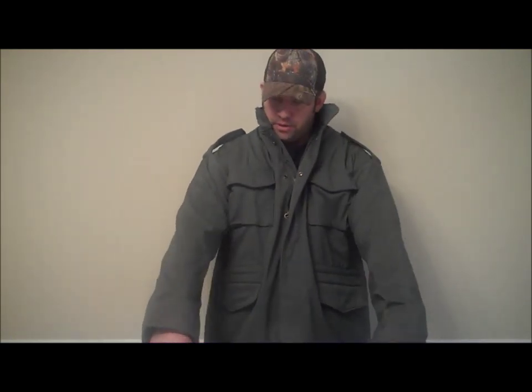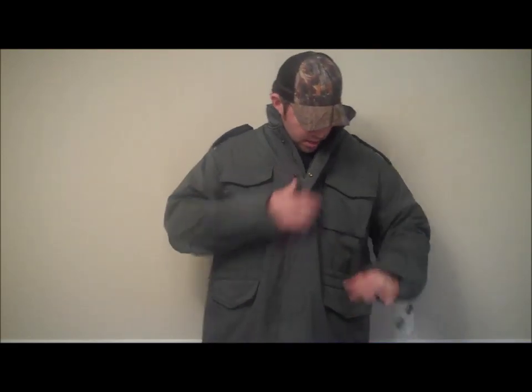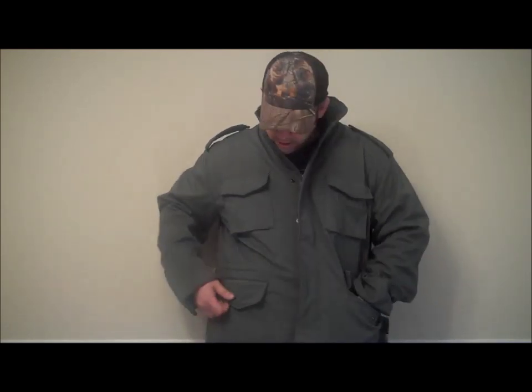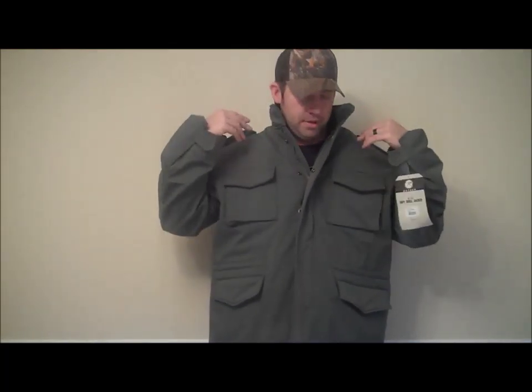I got this in an extra large. I got it a little bit longer here in case I wanted to wear something under, like another sweatshirt like I have on. I have another jacket and it fits comfortable. It has snap pockets on both sides, fairly deep. I have them here in the front also. On the back it has a zipper, but it has a hood rolled up in the back.